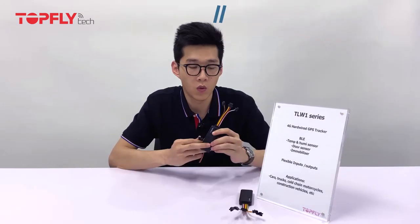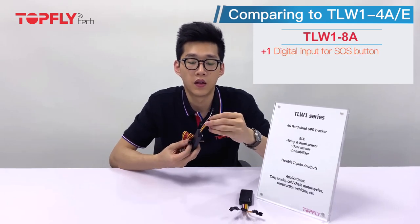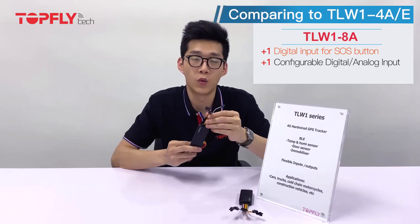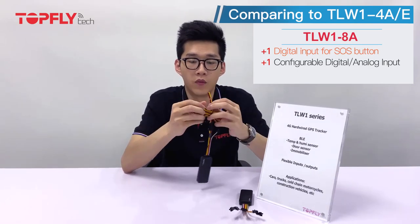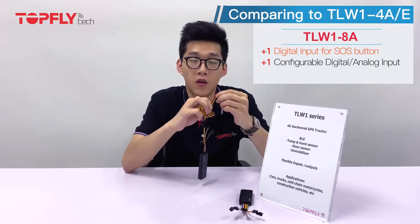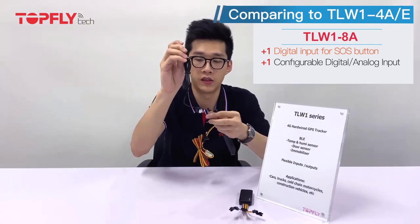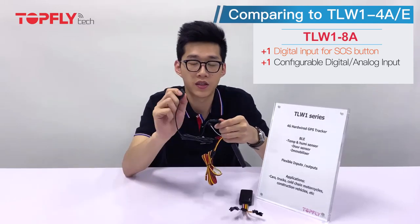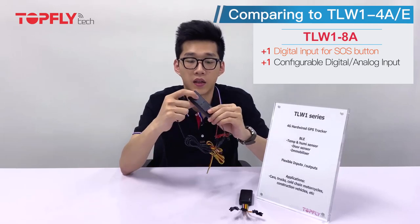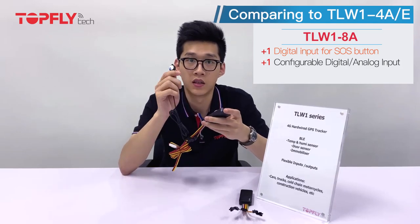If you have the 8-wired device, you will receive an additional SOS constant input and a configurable input for fuel monitoring with our ultrasonic fuel sensor. Connect the power extension and wire to ground with the orange one for ignition detection. You also get an SOS button if you have purchased it — simply connect it to the orange wire here. When you press the button, it receives the digital input and sends an alert to the platform to warn you that the lone worker is pressing the panic button.